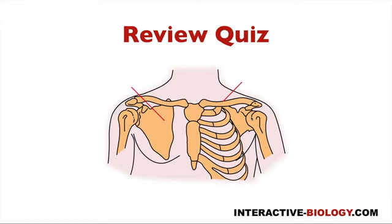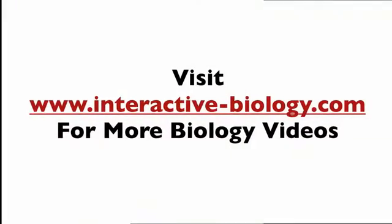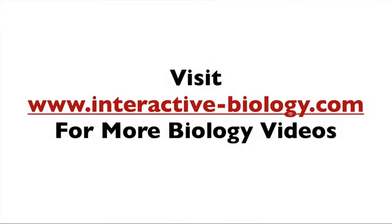Those are the three bones and the three joints — that's pretty much it for this video. If you'd like to see more videos like this, visit the website at interactive-biology.com for more biology videos and all kinds of other resources to help make biology fun. This is Leslie Samuel — that's it for this video, and I'll see you in the next one.